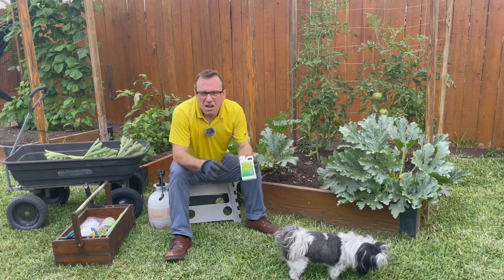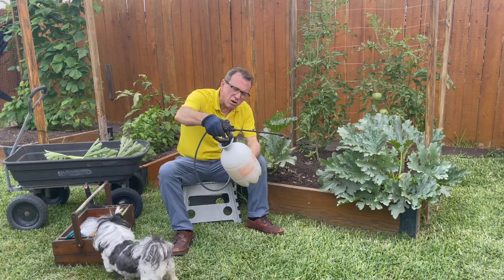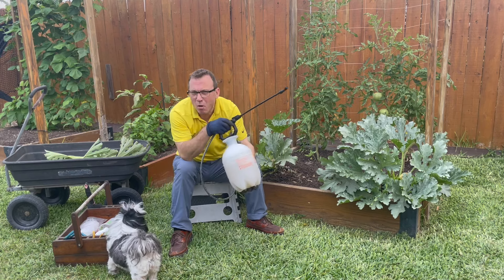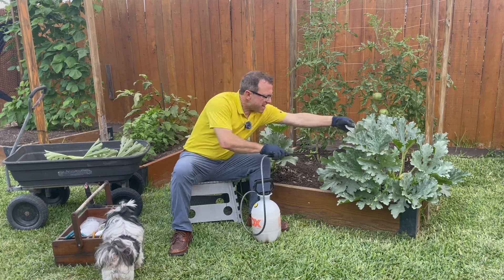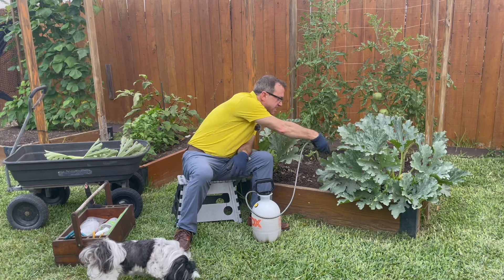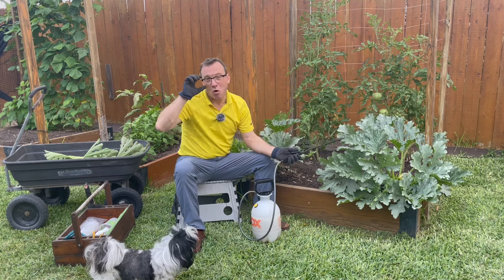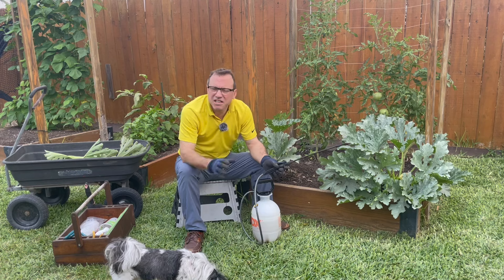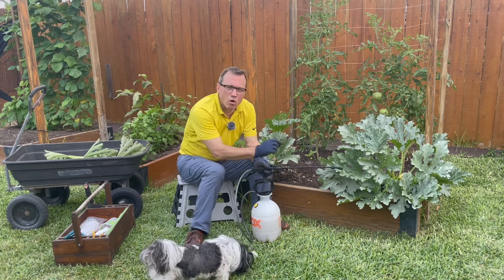It won't burn or kill your squash plants. To apply it, follow the directions on the back and put it into a one-gallon pump sprayer filled with water. You can purchase a pump sprayer at Home Depot, Lowe's, or any big box store. Spray the backside of the plants and all over the stems, paying particular attention to the stem at soil level — this is where there's a lot of activity. Do this about once a week, and reapply after it rains.